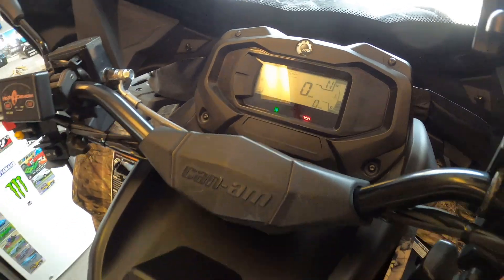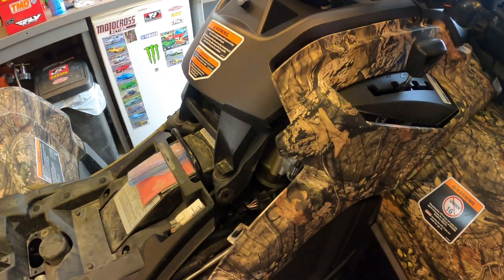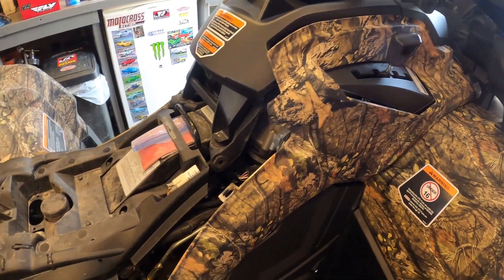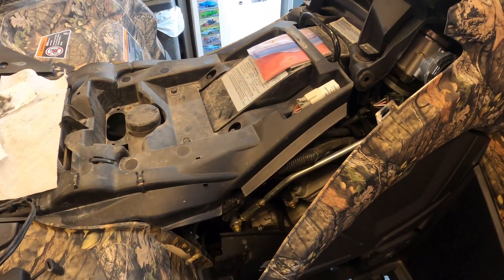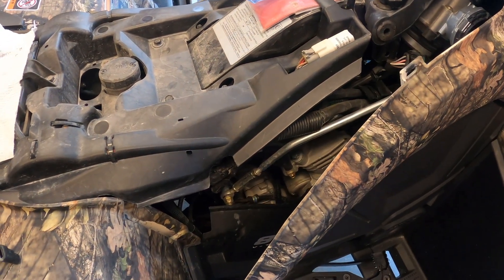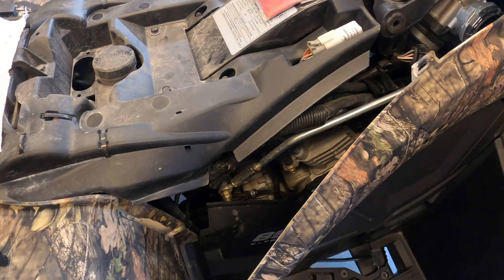Biker Mike here, back out in the Biker Mike shop doing a little video on my 2021 Can-Am Outlander 850 XT. I was out for an old man crop tour today and noticed my speedometer wasn't working.